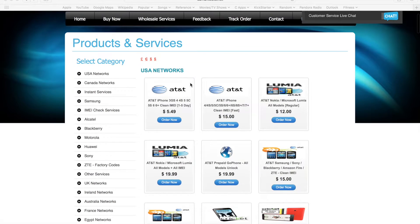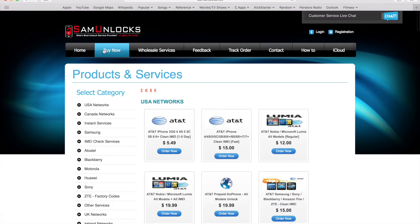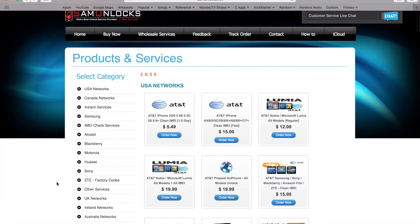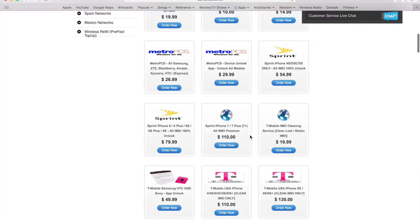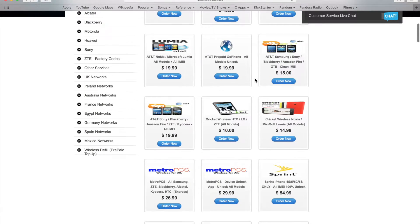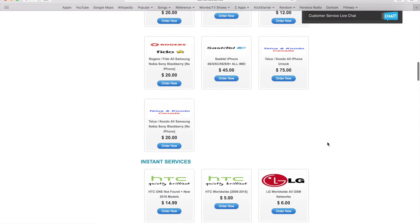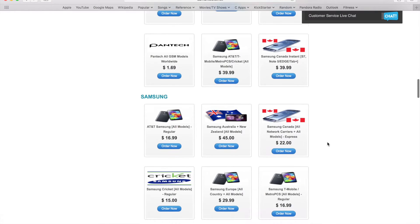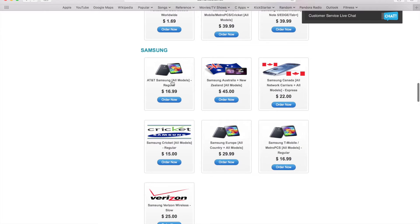Hey guys, Sam here. So you're looking at the website. If you want to order the unlock code for your Samsung Galaxy series phones or any Samsung phone, go to our website, click on 'Buy Now,' and then select your network choice. For AT&T we have two options — the cheaper option works for most phones, but for the best choice for Samsung on AT&T, go to the Samsung section which says 'Samsung All Models.'